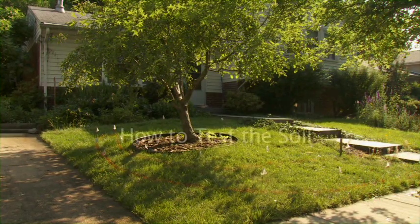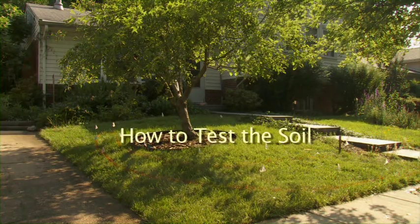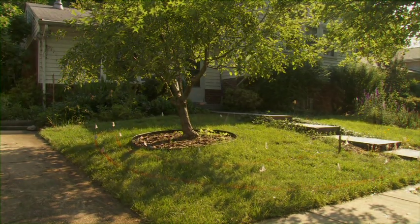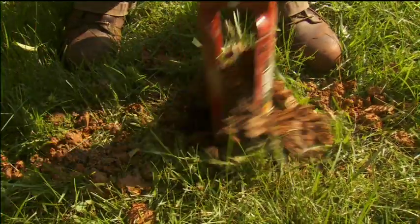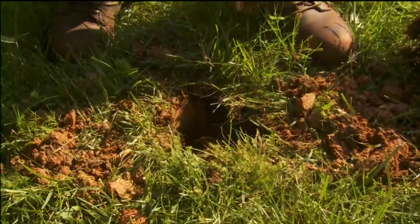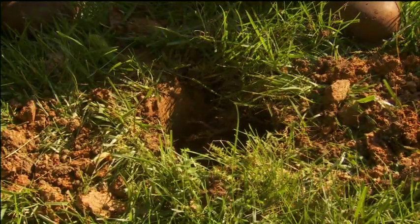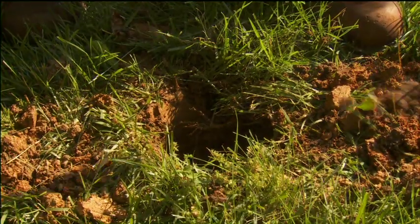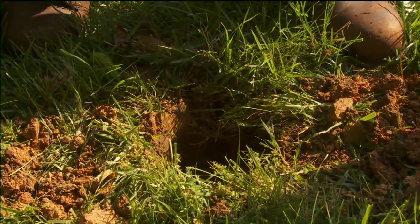Since rain gardens depend on water soaking through the ground, it's important that the soil drains well. You must test the soil to see how well the location you've selected drains. This is usually called a perk test for percolation. We're going to dig a perk test — this is always the first step to a rain garden — because we want to determine if this soil is actually going to drain water. We'll dig a 2 foot deep by 1 foot wide hole.